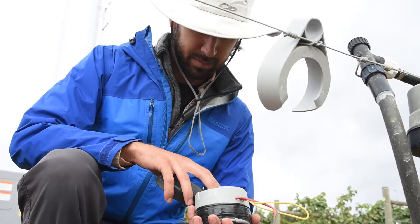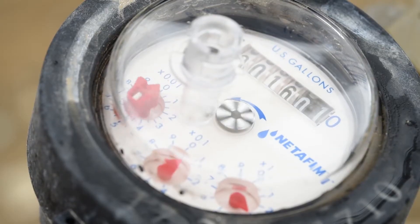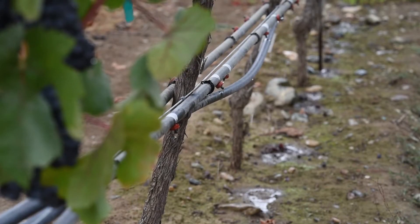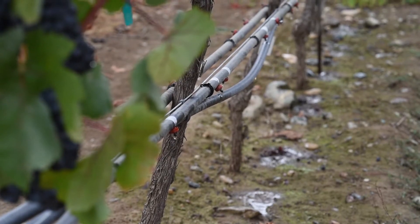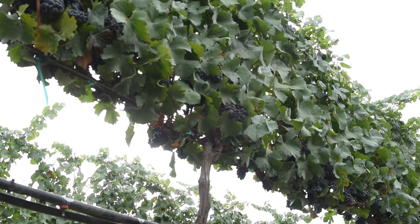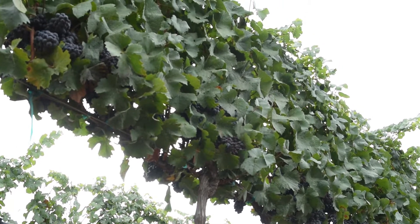Depending on your production goals, you may want to manage irrigation so that your vines are not stressed for water at all during the growing season, or you may want to moderate water stress at key times to manage vine vigor and or improve fruit quality. Either way, it's hard to manage plant stress if you don't measure it.